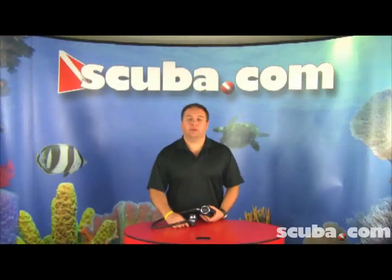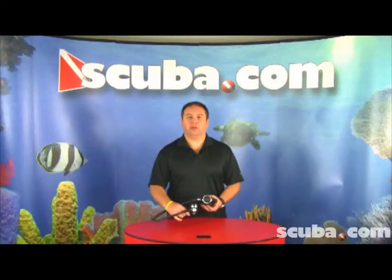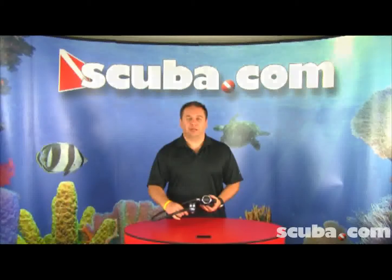Hi, my name is Oscar Dulitz and I'm with Oceanic. I'm here to show you the EOS with DVT Dive Regulator.